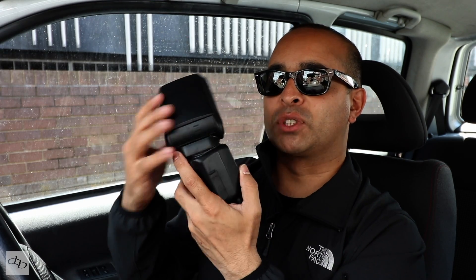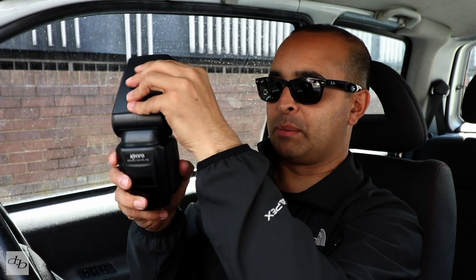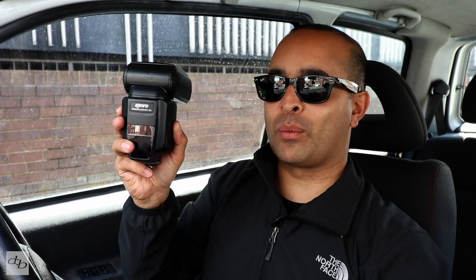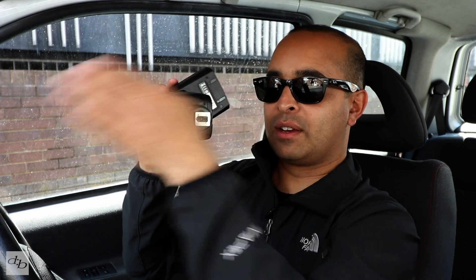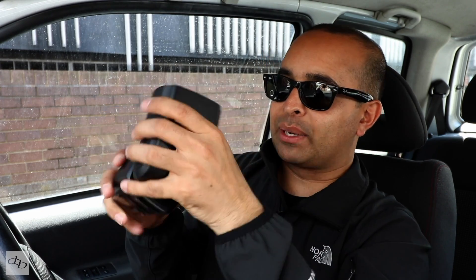The head will take you backwards and also sideways as well. A lot of flashes would stop around there, which works if you're shooting back and up a bit in portrait mode, but if you prefer to hold the camera the other way, some flashes don't let you get that flexibility. This one turns around and gives you the full range I want — it's better than some of the Nikons I used to own for that.